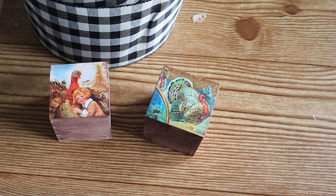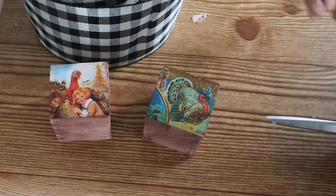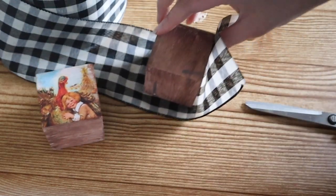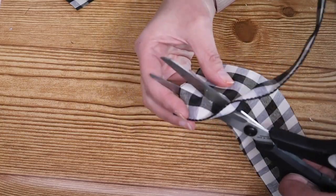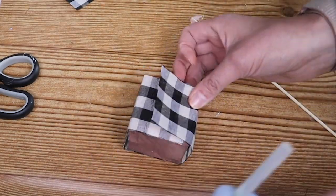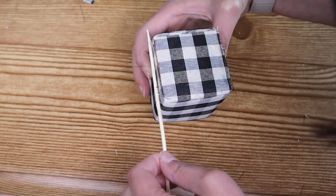I had made these little blocks for a Thanksgiving project and we are going to upcycle them for these ornaments. These are just plain unpainted blocks that you can find at Dollar Tree. I started by trimming this buffalo check ribbon to size and then I glued it into place. I like to use the wooden skewers from Dollar Tree to help me get the hot glue in place — this really helps me from burning my fingers.